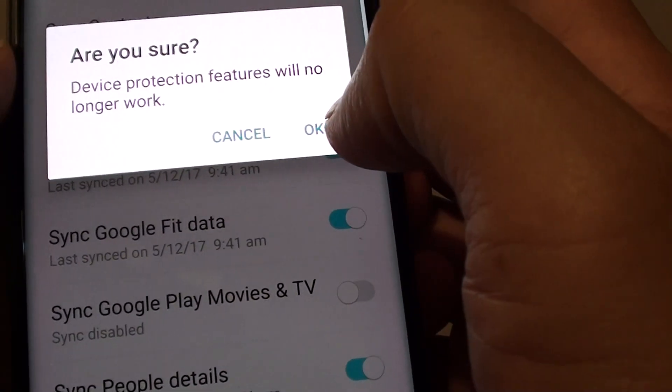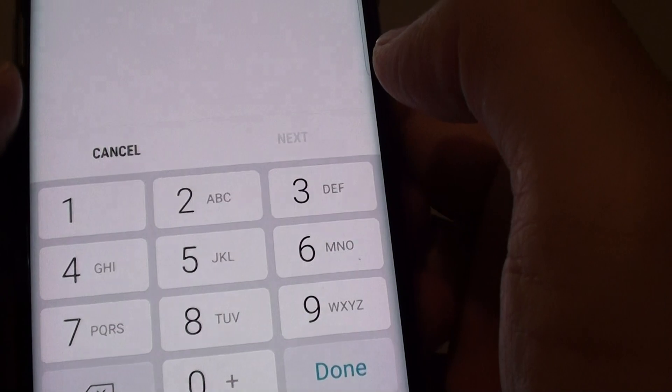It will then ask that you are sure. Tap on OK. Then you need to put in the PIN for your phone. Then tap on Next.